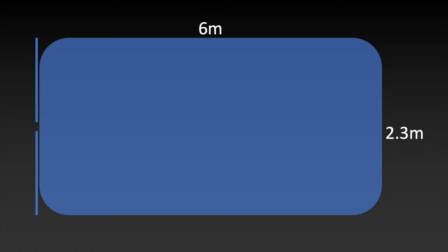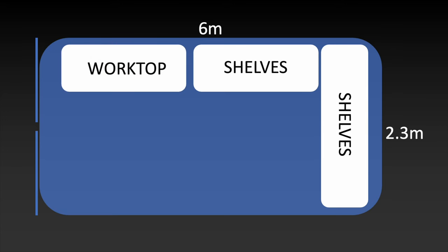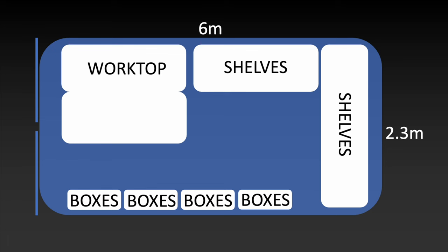My plan: at the far end and along one side I'm going to put in shelving going all the way up to the quite tall roof. Nearer the entrance, where there'll be lots of natural light, I can put in the worktop. Along the other side will be large storage boxes stacked all the way up to the ceiling. At some points I'll be doing composites and laminating work requiring more surface area, so I'll leave space for the worktop to be extended to almost double the size.